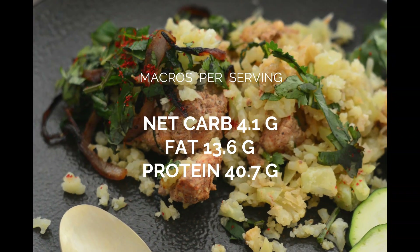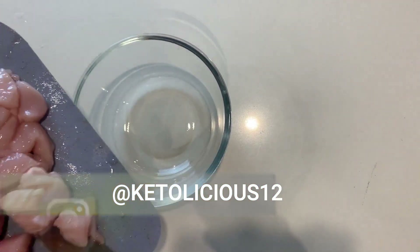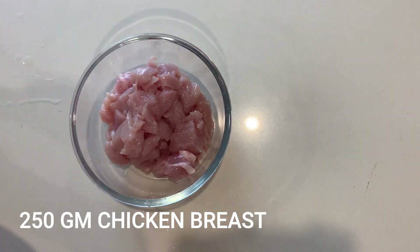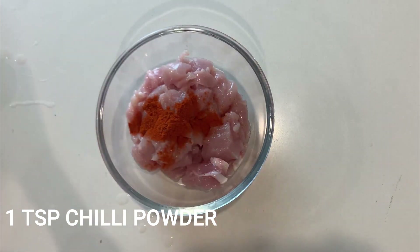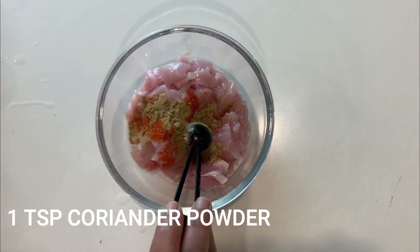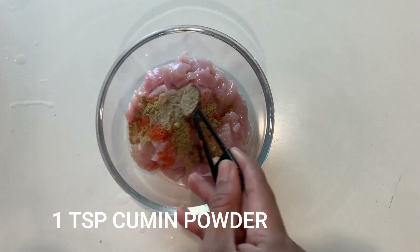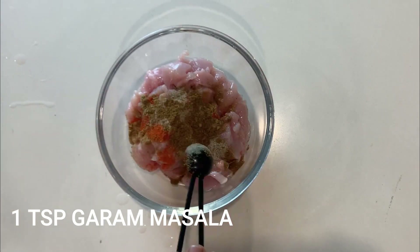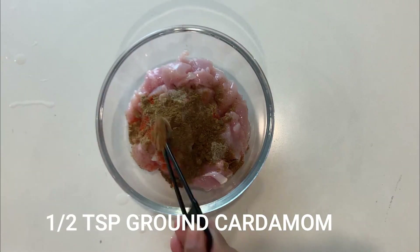To make keto low carb chicken biryani, I have taken a medium size mixing bowl and I'm going to start off with the marination. I am adding 250 grams of chicken and marinating it with some Indian spice powders. First, one teaspoon of chili powder, followed by one teaspoon of coriander powder, one teaspoon of cumin powder, one teaspoon of garam masala, and one fourth teaspoon of cinnamon powder.